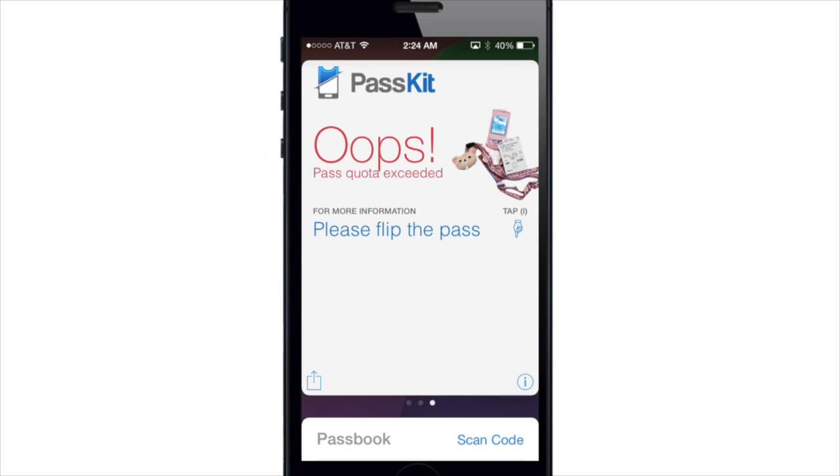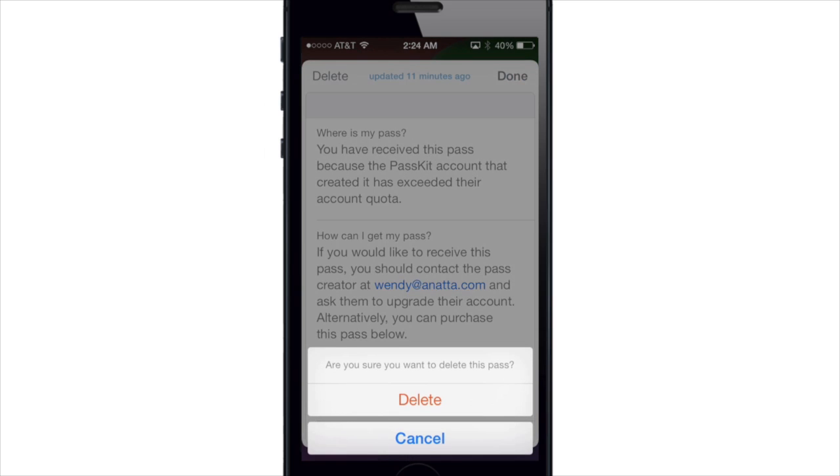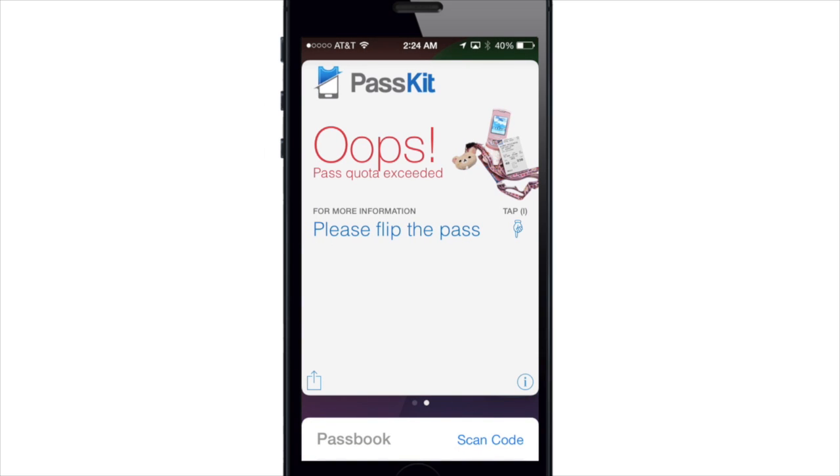So another change is actually the deleting animation. If I go ahead and delete this pass, I'll just tap this eye right here and hit delete, tap delete — and there is the new deleting animation. It's a little different from the iOS 6 animation where it was just shredding the pass.